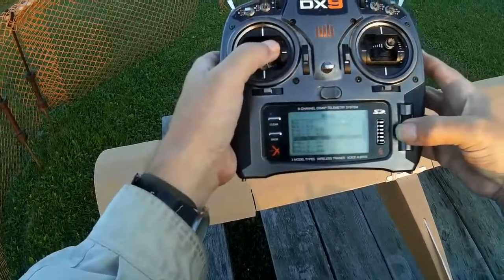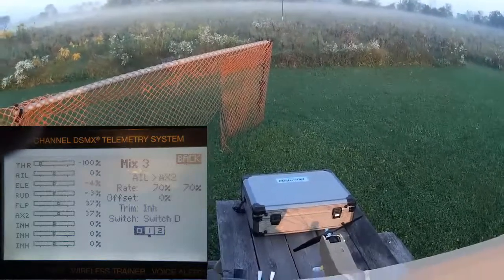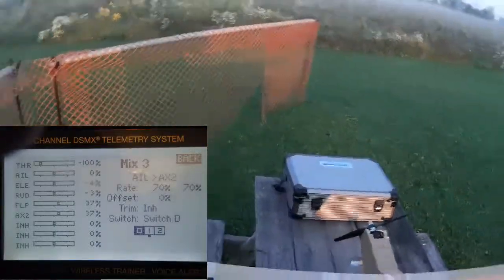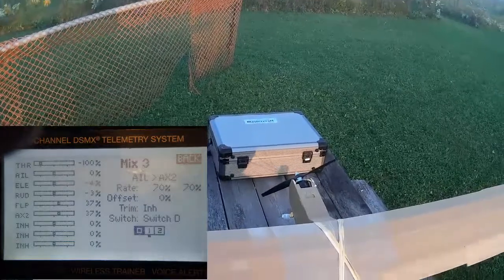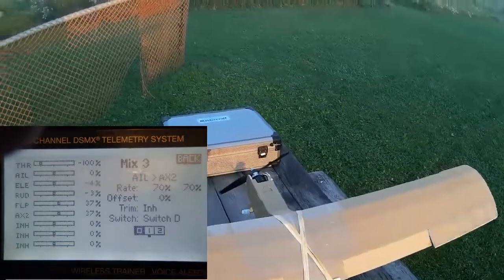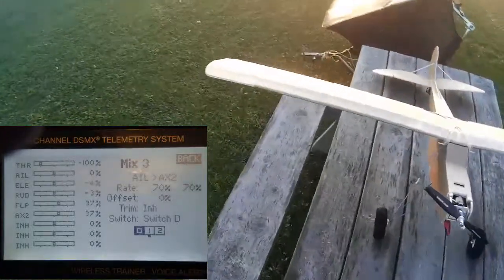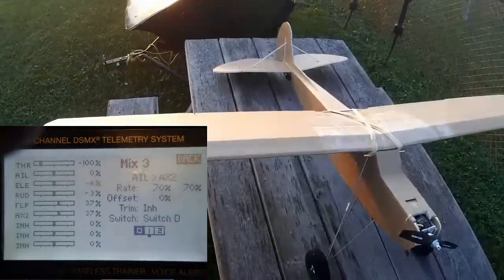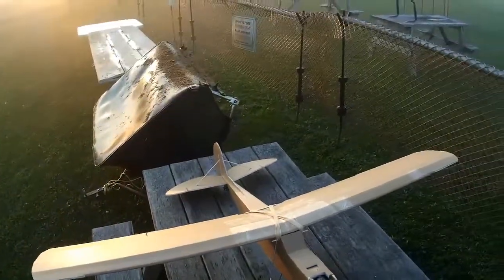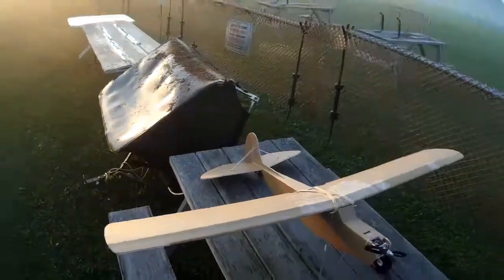The other mix mixes aileron to aux two at 70%. So one flap is mixed to the ailerons positively at 70% and the other flap is mixed to the ailerons negatively at 70%. Both of those mixes are only enabled when the flaps are up. So when the flaps are up, those inner surfaces become aileron extensions. As soon as you put the flaps down, you've got flaps down and you've just got your outer ailerons. When my flaps are up, this gives me extra aileron control.